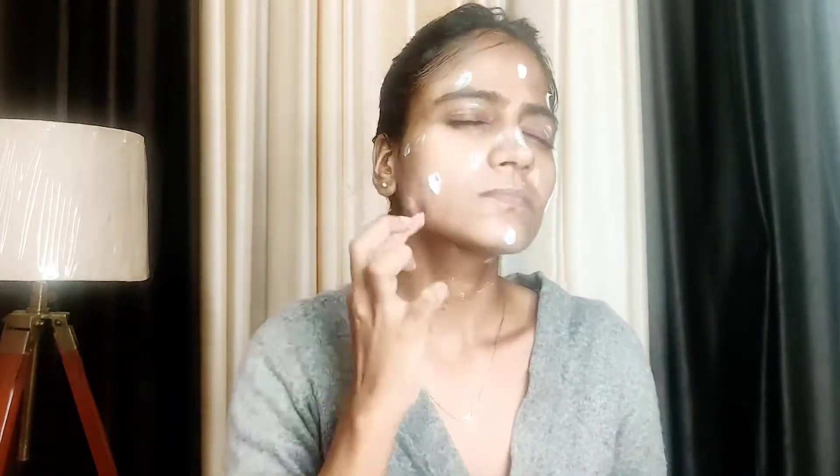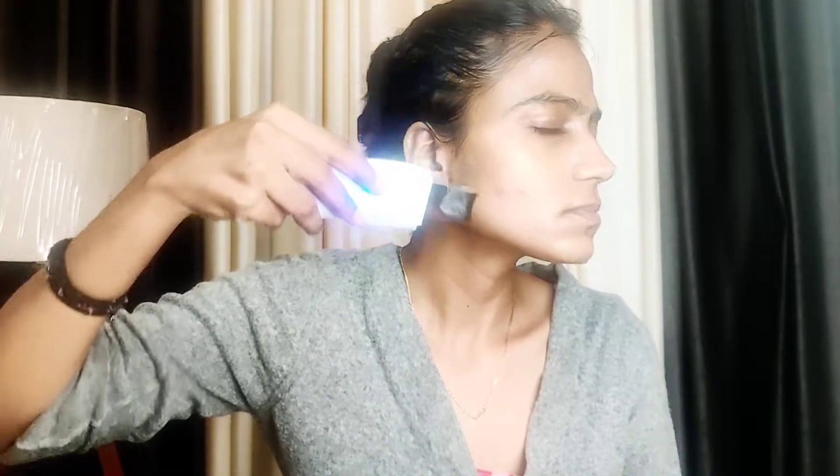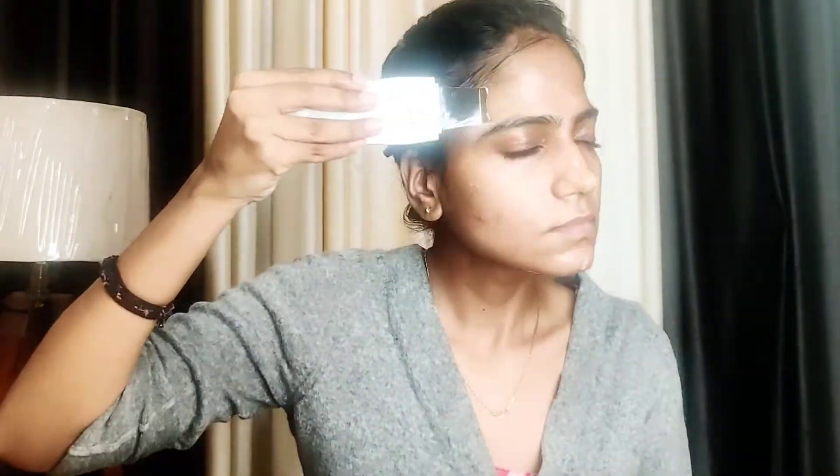Step 4 is the massage cream. We use the ultrasonic gadget all over the face. It is a buttery soft cream with a slightly oily texture. This machine is very useful — it can do a lot in 10-15 minutes. It helps the cream penetrate deeper into the skin, compared to using your hands. You will feel some heat as it works.